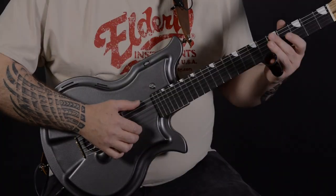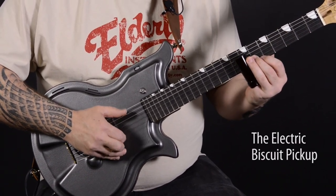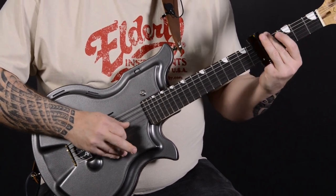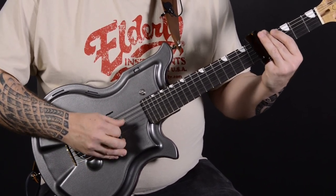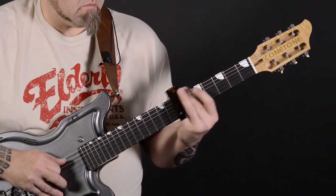So we'll go ahead and play a little bit for you so you can hear the combination of sounds available.